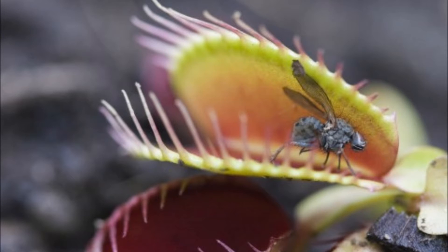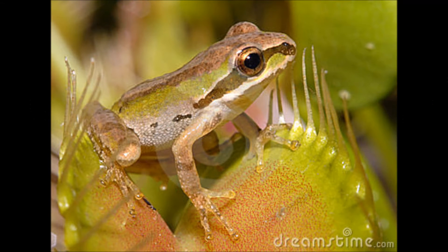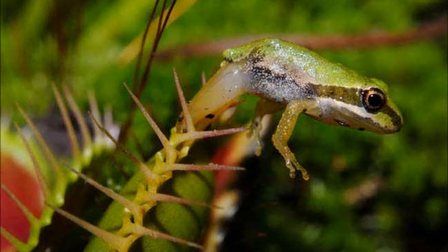What does it eat? The Venus flytrap eats insects and small animals. It eats flies, grasshoppers, caterpillars, butterflies, bees, ladybugs, spiders, and ants. The Venus flytrap also eats small animals — they eat small rats and small frogs. Sometimes the animals can't escape.